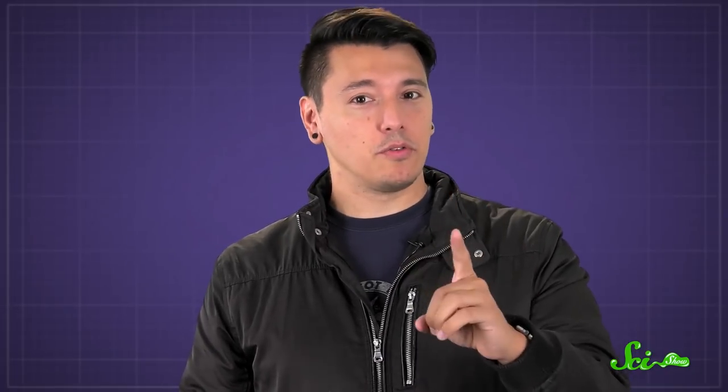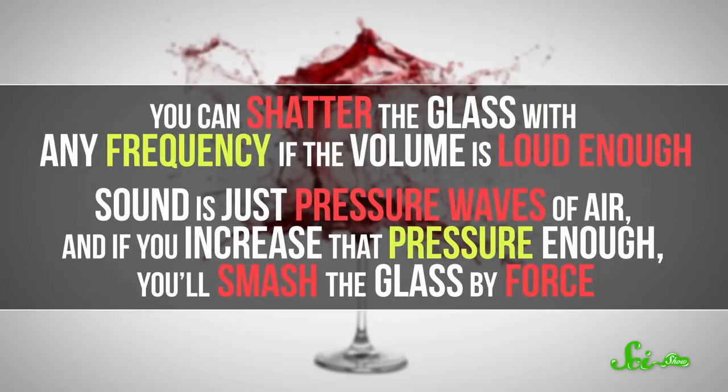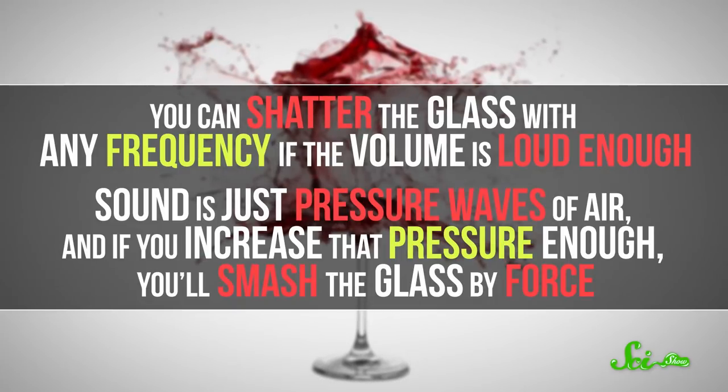Instead, you can put a safe distance between you and the glass, grab a mic and amp, and crank up the volume. But don't go overboard — you can shatter the glass with any frequency if the volume is loud enough, since sound is just pressure waves of air, and if you increase the pressure enough, you'll smash the glass by force. That's not nearly as cool, and besides, you'd probably rupture your eardrums too, which is another thing we don't recommend. A little boost on the right note will break the glass easily without destroying your ears.